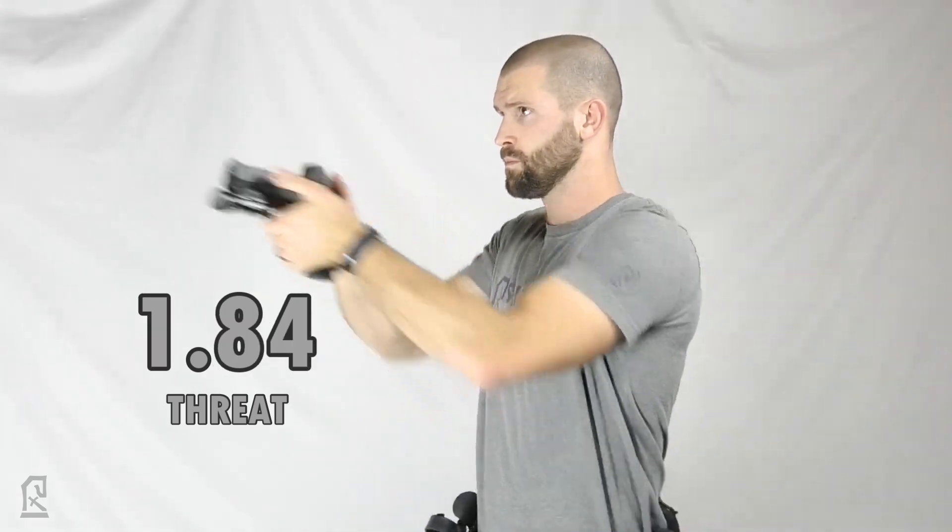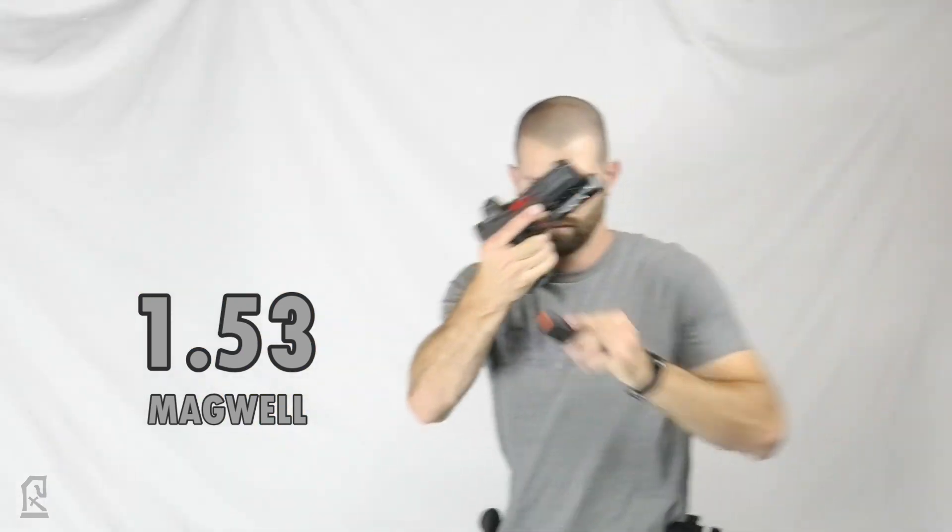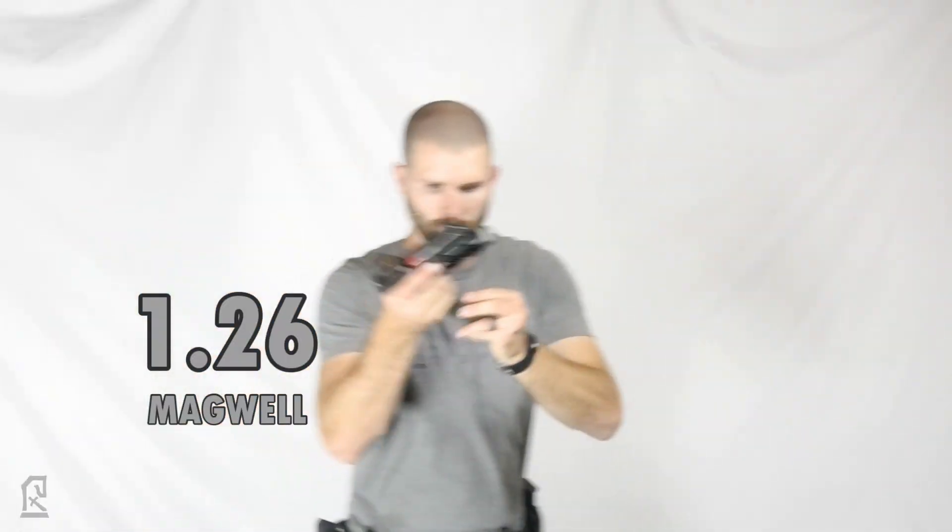Of course there are situations like low light or no light where we may need to rely on our ability to complete the reload without the assistance of our vision, but if our eyeballs are working and have enough light to see, they do appear to help with the reload.